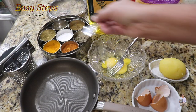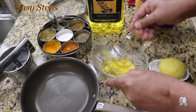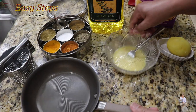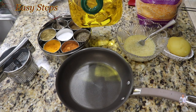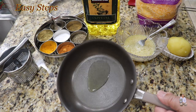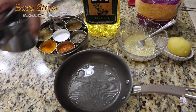Add salt to taste and black pepper, and now we're going to mix it all — beat it really well. Once nicely beaten, heat one teaspoon of olive oil on the gas or burner, just making sure that the bottom of the pan is nicely coated.